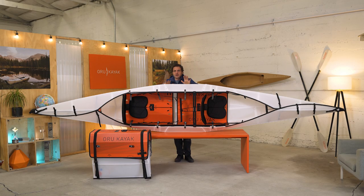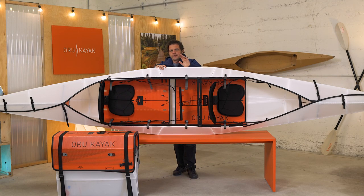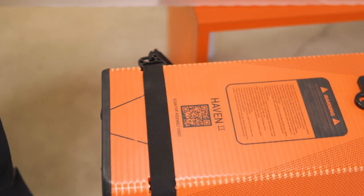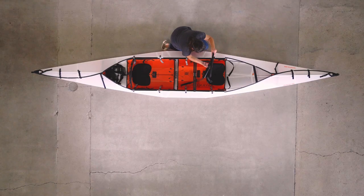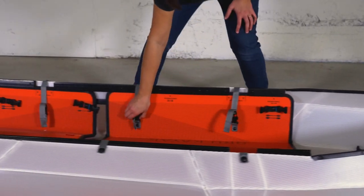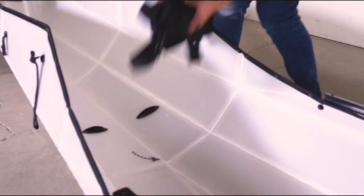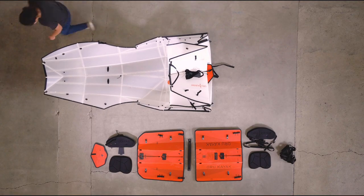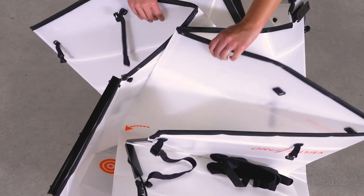Of course, the coolest thing about Oru kayaks is that they can go from this to this. The kayak folds up and forms its own box — the floorboards become the lids of the kayak box, one on top of the other. All of the loose parts fit inside the kayak box. Since the Haven has a lot of parts compared to our other models, there are icons printed directly on the boat that help with assembly. Detailed assembly videos are up on our website, or you can get to them by pointing your phone at the QR code printed here on the floorboard. You can also read the printed instruction guides that come with every kayak.